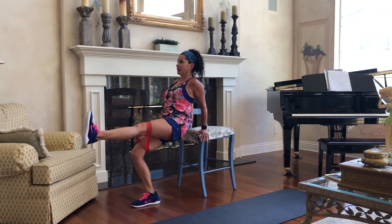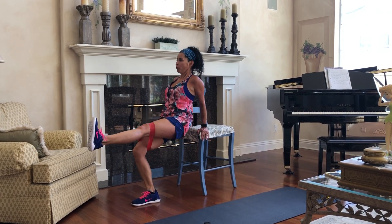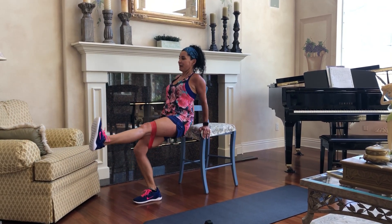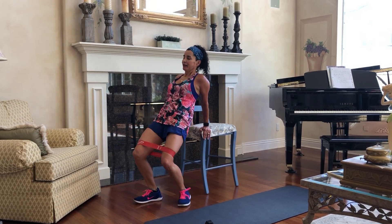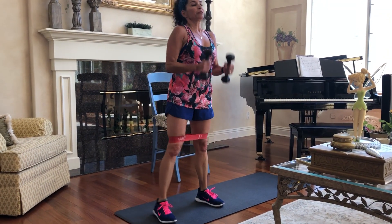Two, three, four, five, six, seven, eight. All righty. And then we're going to come over here and do some squats.